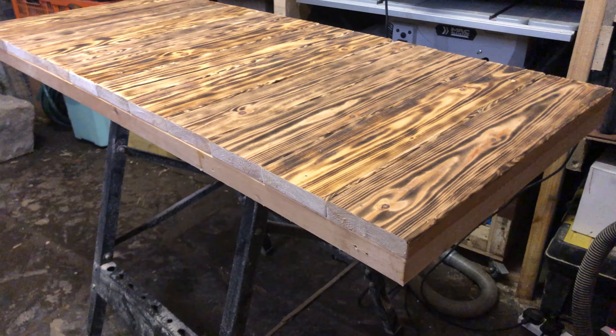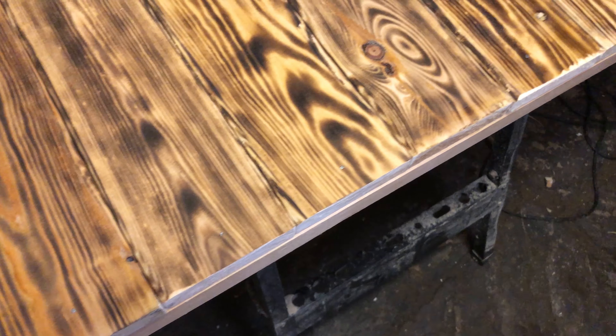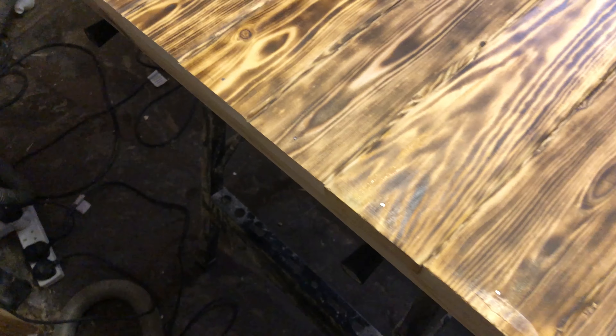I do want this piece to look rustic, but I also want it to look well finished. The edges are not straight and that is really bothering me, and there's a bit of an overhang. So we are going to use the router and straighten it up, see what it looks like, and take it from there. Remember, I'm still making this stuff up as I go along.